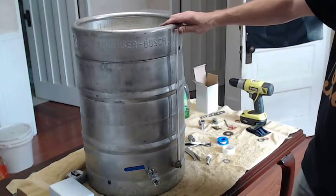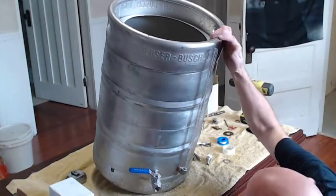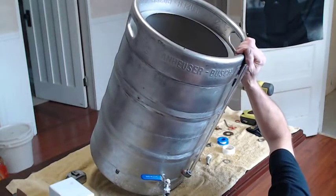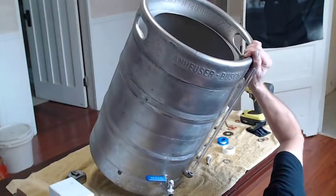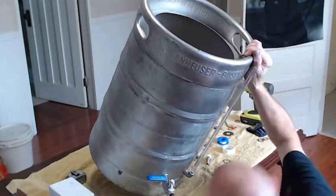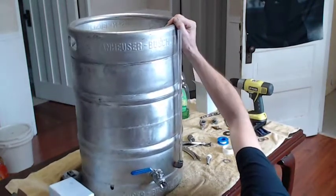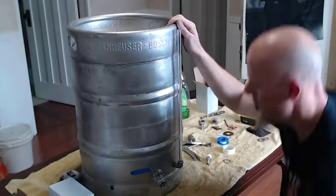That actually looks pretty good. Let's tilt it down and see if it leaks at all. I see water in it but I don't see any water coming out — that's a good sign. You don't even have to put it in that tight. No leaks.